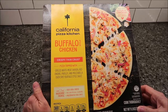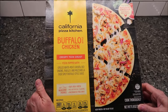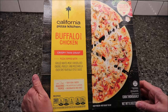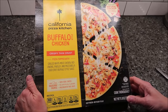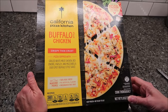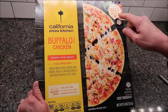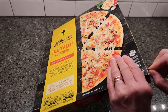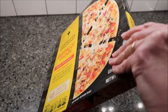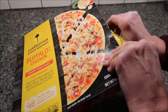Today Kevin and I are going to be trying the California Pizza Kitchen buffalo chicken style crispy thin crust pizza, topped with grilled white meat chicken, red onions, parsley, and mozzarella over spicy buffalo style sauce. Their real ingredient promise includes 100% real cheese, no artificial flavors, preservative-free crust, and natural chicken raised without added hormones. This was $6.49.